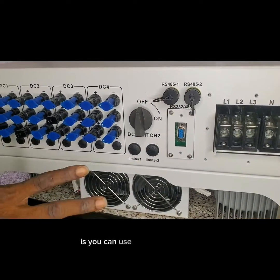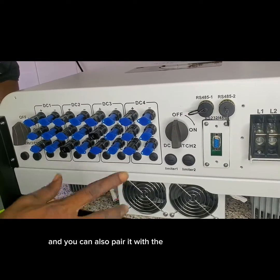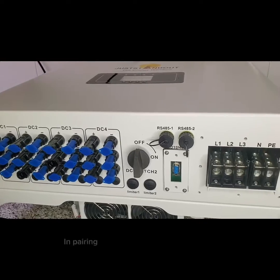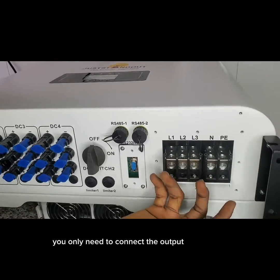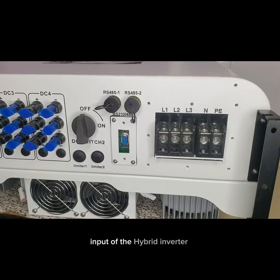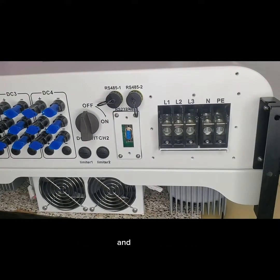The really cool thing about the Smart String Inverter is you can use it with a generator, and you can also pair it with the 50 kilowatt hybrid inverter. When pairing it with the hybrid inverter, you only need to connect the output to the generator input of the hybrid inverter — just from here straight into your hybrid inverter, and that's all.